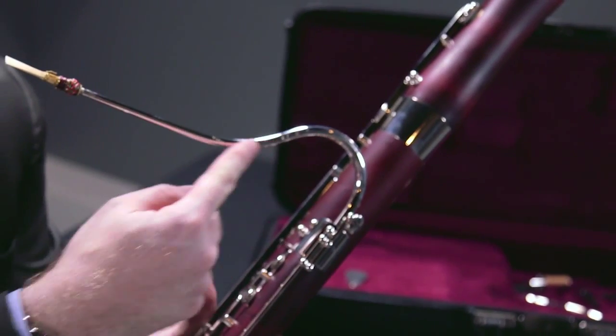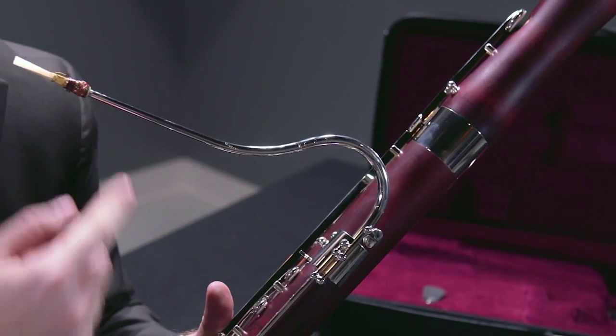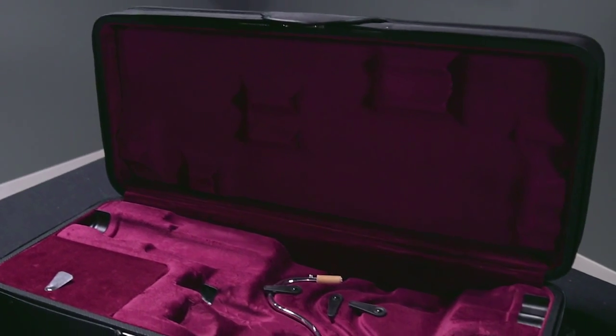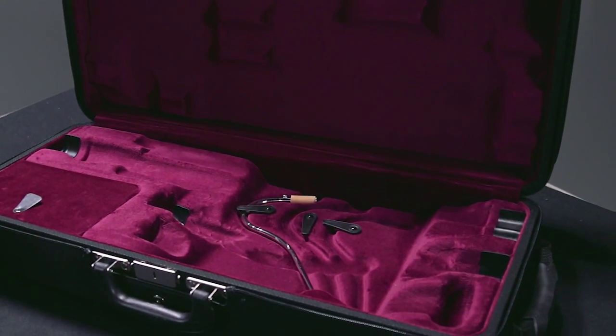It comes with two bocals, both silver plated — a number one and a number two length — so you have options for intonation and response. It also comes in a terrific lightweight hard shell case with lots of storage inside and out, backpack straps, and it's very light and very durable, so it protects the instrument well and is easy to get around with.